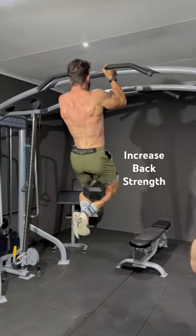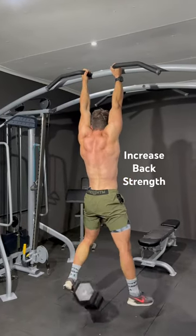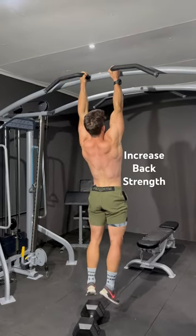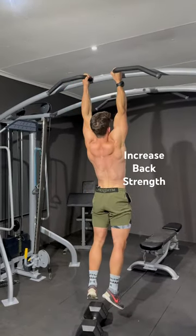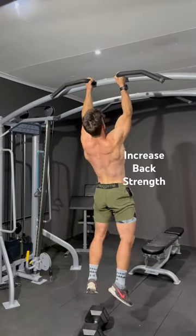Once you get good at that, drop the weight after five reps and finish the set off with another five to six reps, and see how that increases your pull-up capabilities and your pull-up strength.